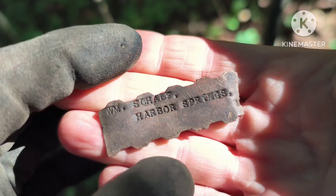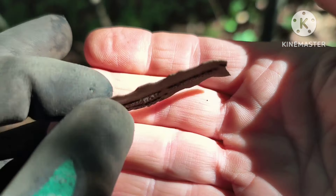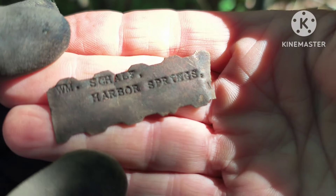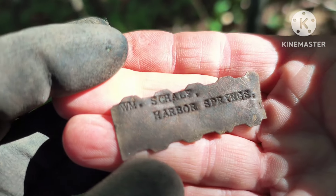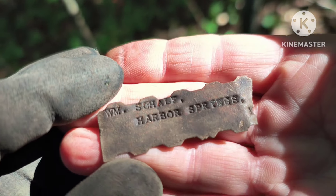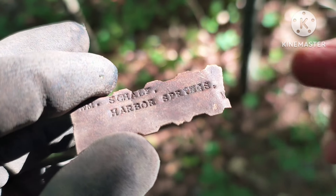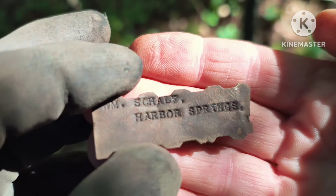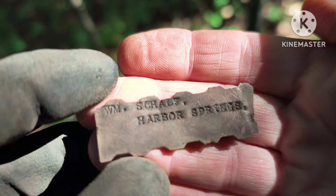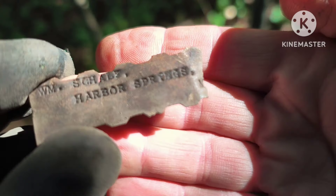This was a pretty much a junk signal but I dug it anyway. Look what came out — I thought it was a piece of scrap and it is, but it reads: William Schalf, S-C-H-A-L-F, Harbor Springs. It looks like it said something on the other end but it was broken. That gives me a name to research and even a location — have to see who William Schalf was.